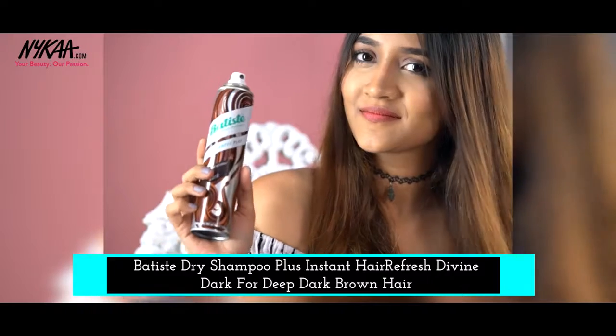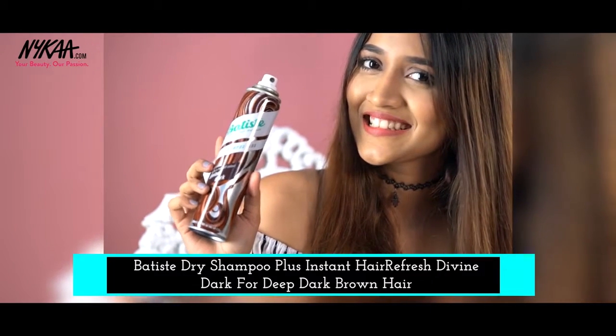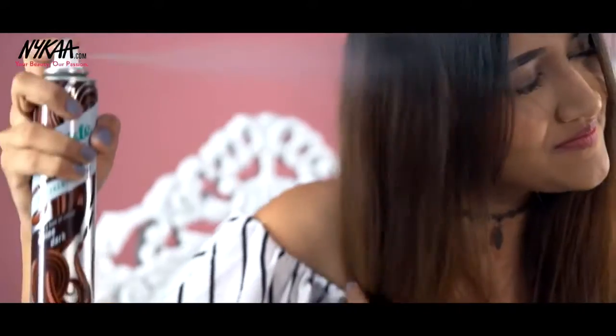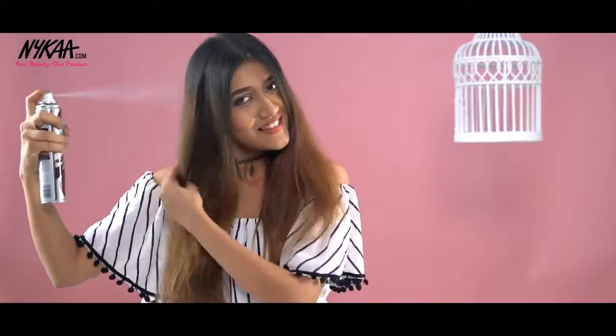I'm starting with the Batiste Dry Shampoo. The one I'm using has a unique formula, so unlike other dry shampoos, this one is brown in colour that matches the colour of my hair. Spraying it from a distance of 15cm and ruffling my hair like so.